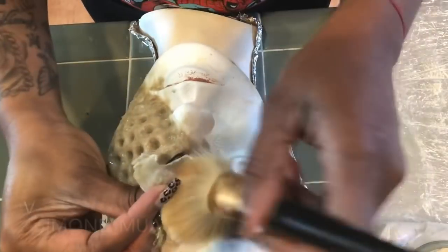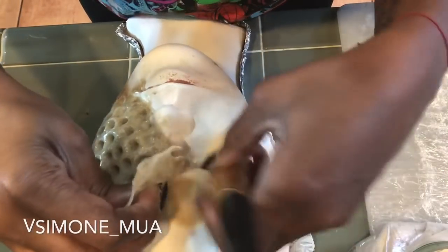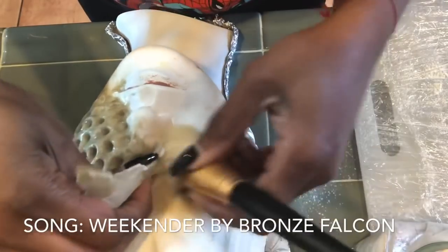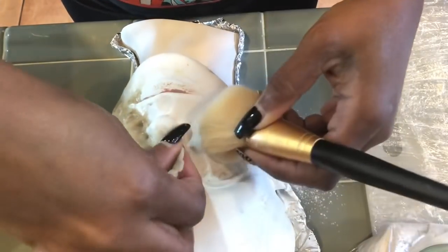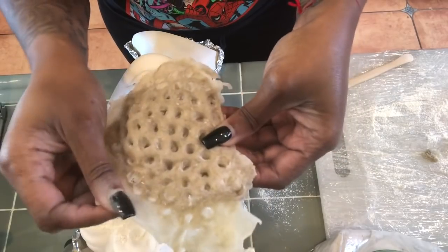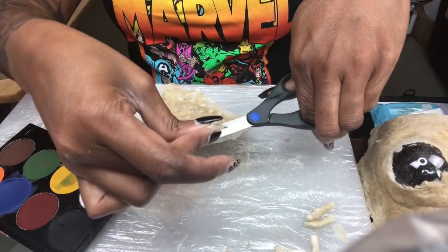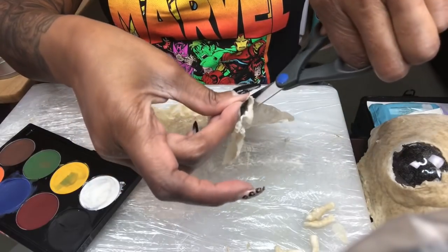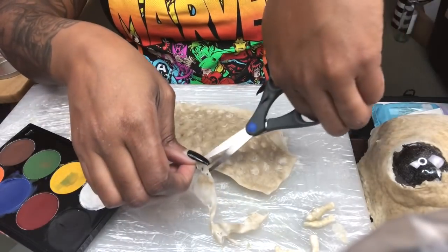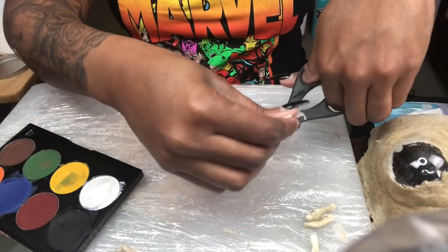Today we're doing honeycomb makeup. I used baking flour and liquid latex — I'll do a video on how I did that another day. Right now I'm using the same baking flour to remove the prosthetic from the mannequin head. I'm going to straighten it out and trim up the excess off the ends so there won't be too much hanging off and it'll have a nice smooth edge to lay across my face.